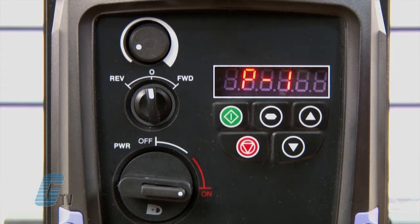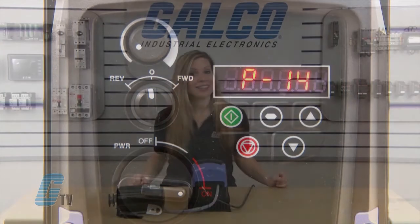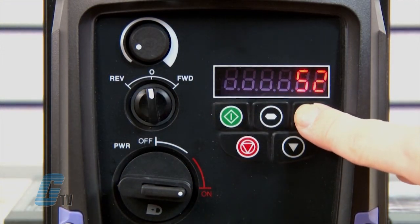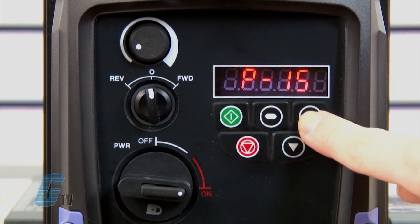The last parameter, P14, is the extended menu access code and allows me to unlock an extra set of parameters. To get the extra set of parameters, I will scroll to 101. This is the default value to unlock parameters, and this access code can be changed with P37 to prevent unauthorized access.